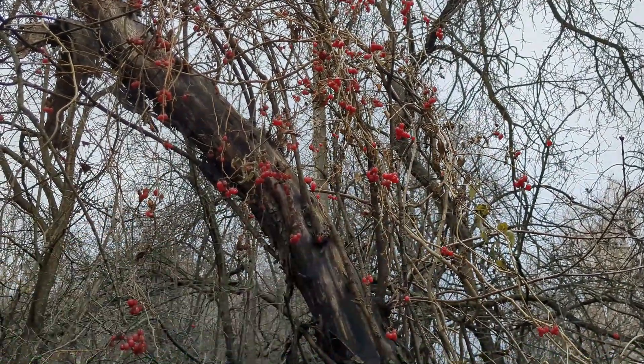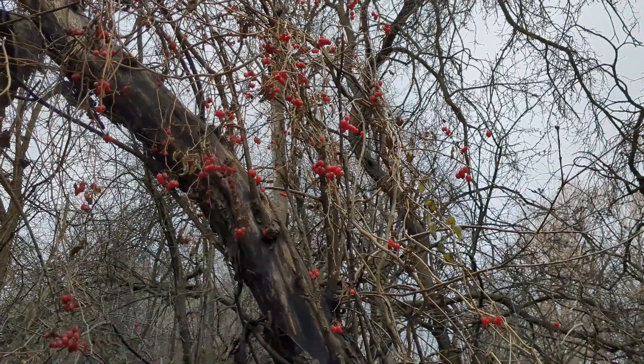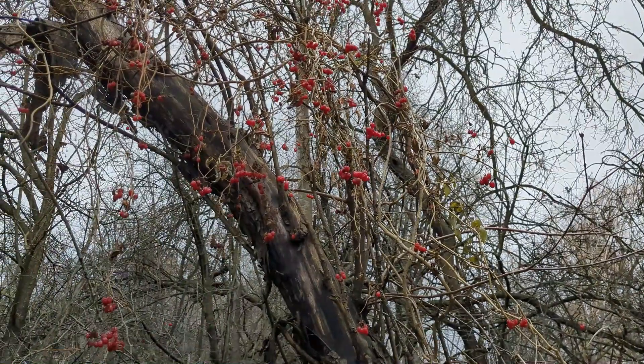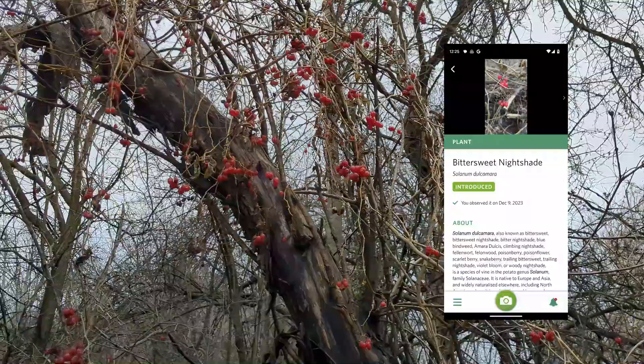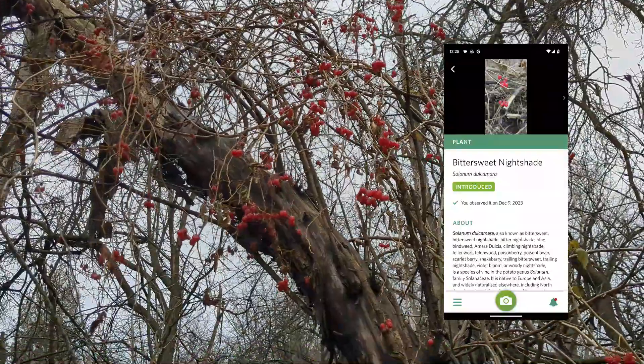If you don't know what you're looking at, here's another example of something small in the red that I wanted to identify. I used Seek — now sometimes for things this small it takes a minute to actually find it, you have to use a few different angles — but I was able to find out that it was a bittersweet nightshade.